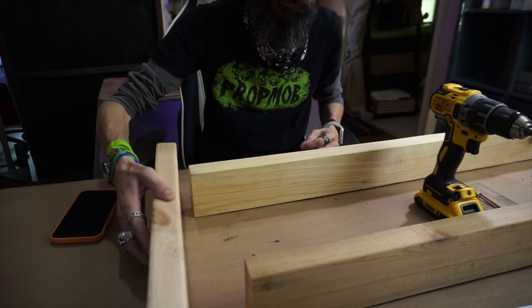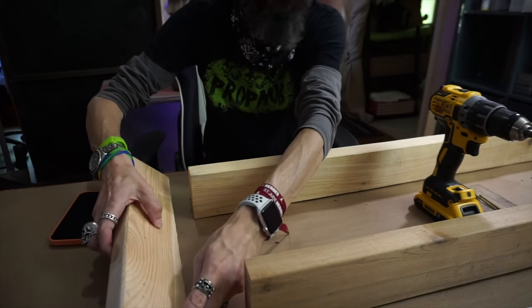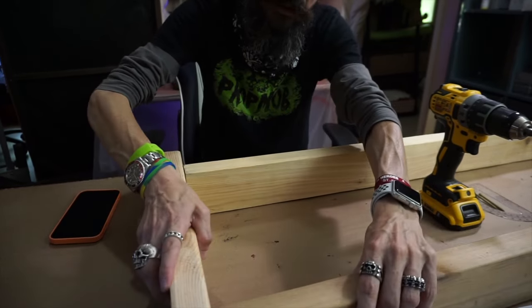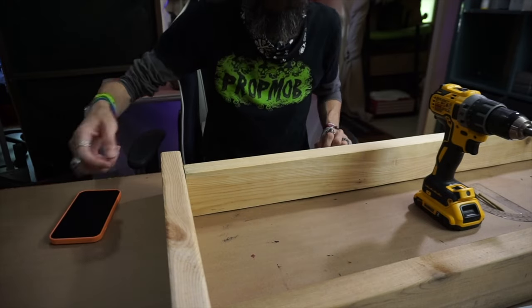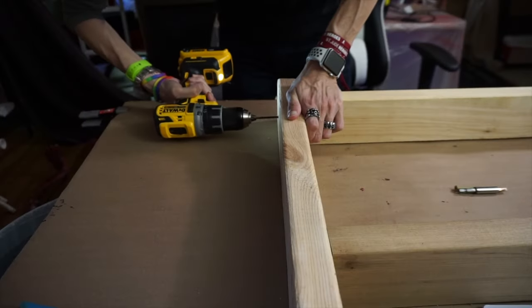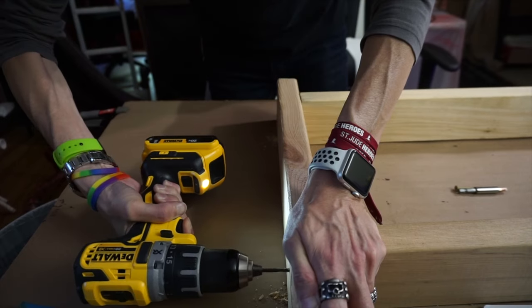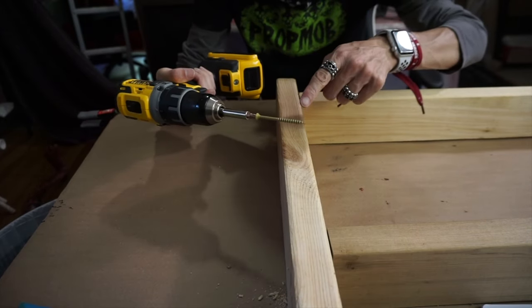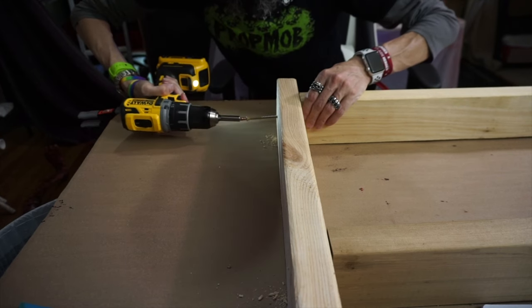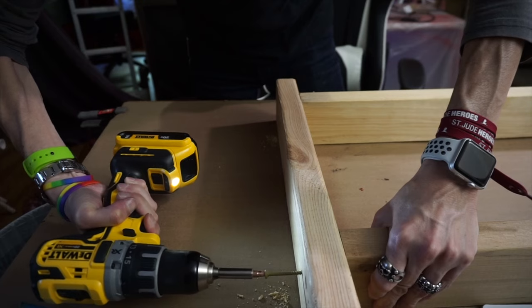It doesn't matter how far apart you put these two pieces, but I'm going to do a foot. I've marked here and here where I want them, so I'm going to screw that one there and that one there. I'm using some two-and-a-half-inch decking screws left over from a fence build. There you go — that is solid.